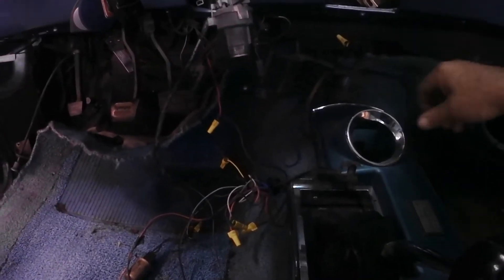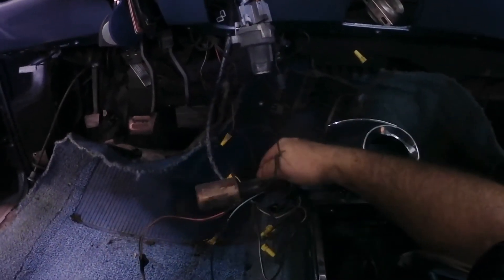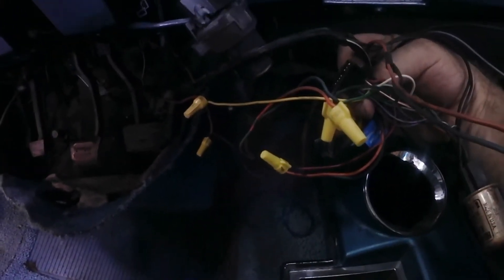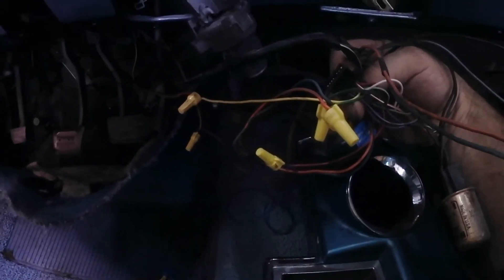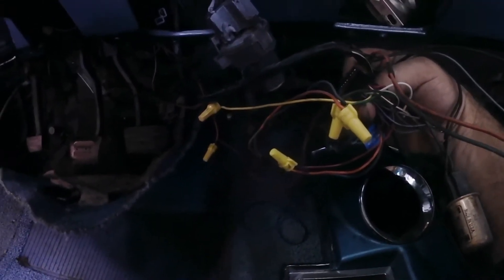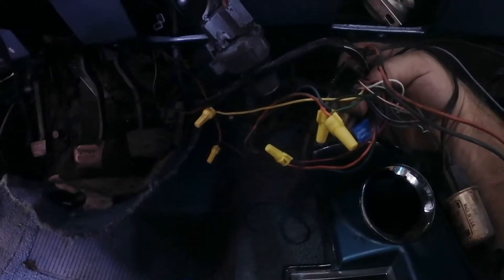I'm beginning disassembly and removal of the original wiring harness, which is a mess. I found something I just don't like — see these? Don't be this guy. These are not for your car, they're for your house. Don't put these in your car. Put a proper butt joint in when you have to splice a wire, because these will eventually work themselves loose and cause a short, or whatever is connected to it will stop working.